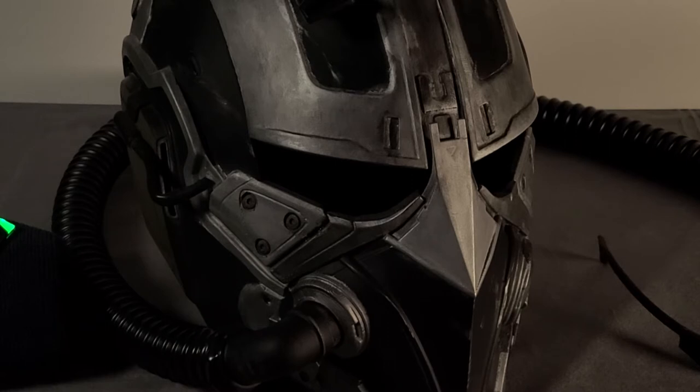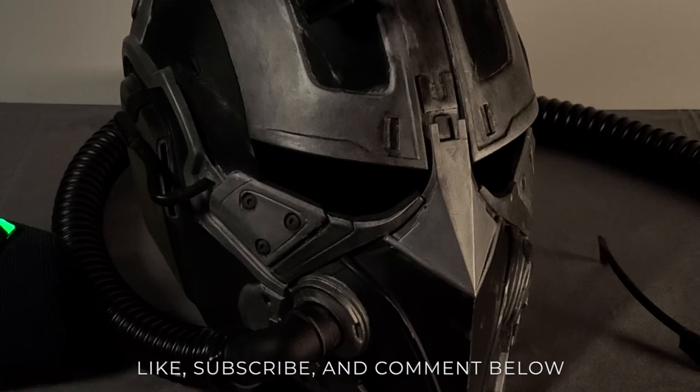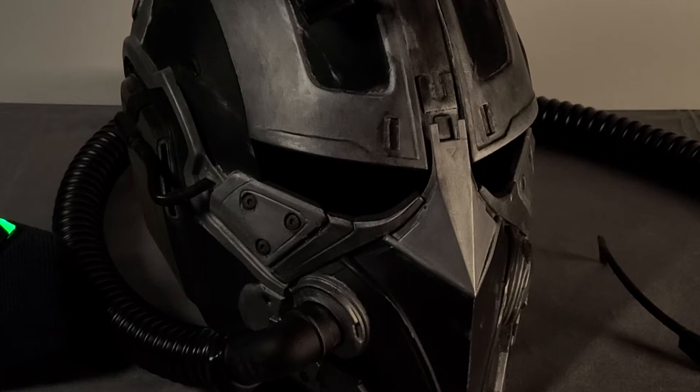We're zoomed in here so you can catch some of the details of this helmet that we've printed, post-processed, and painted. All things considered — printing time and refinishing time — we've probably got somewhere in the neighborhood of about 60 hours. The majority of that is printing, probably 40 hours of it, and then about 15 hours of sanding and applying epoxy resins to smooth out areas, plus painting with multiple levels including a very thin coat of matte clear. We didn't want any of this to reflect anything — we wanted it to be dim, as the Vulture's costume was in the movie.